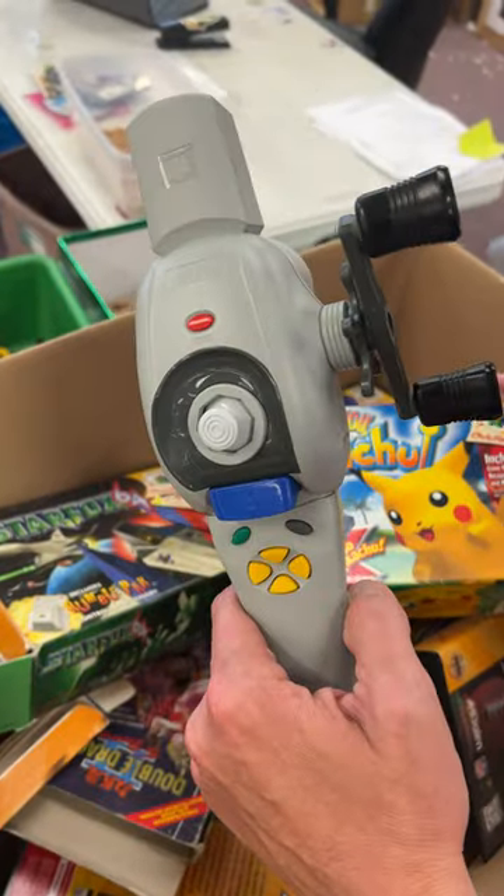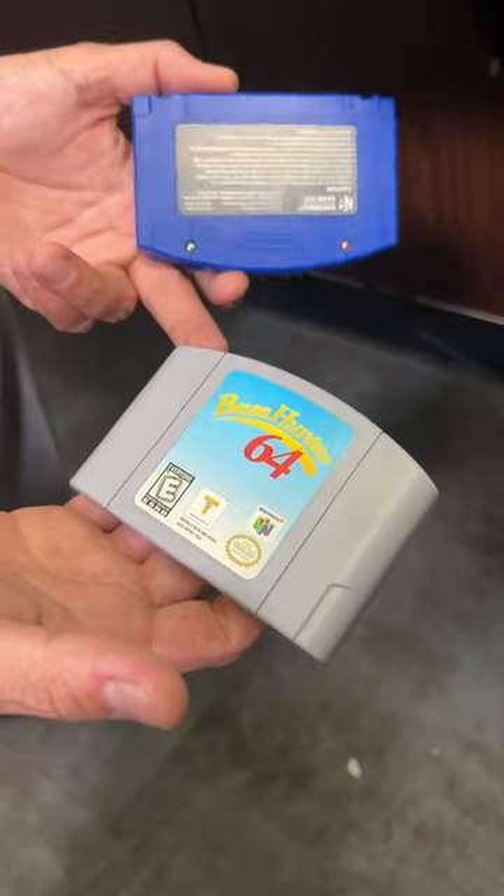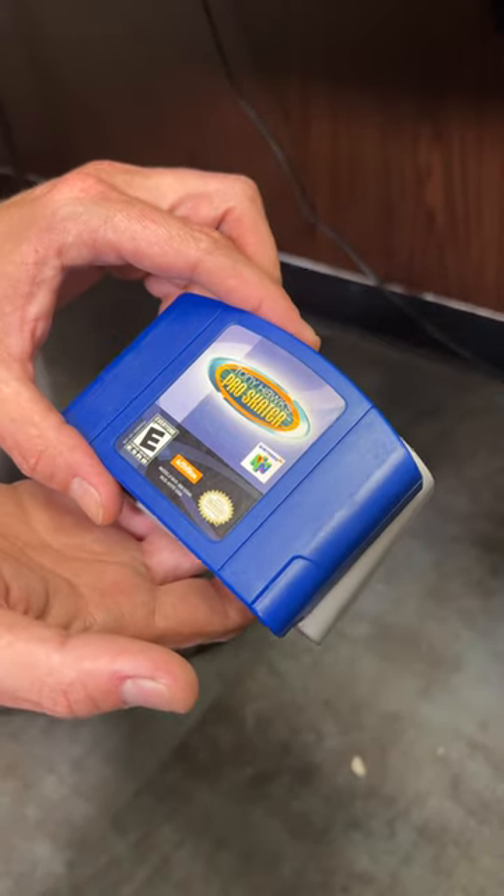Is this a fishing rod for the Nintendo 64? We gotta try this out! Well, we know it's gonna work with Bass Hunter, but then I want to try it with Tony Hawk.